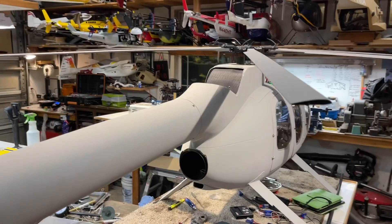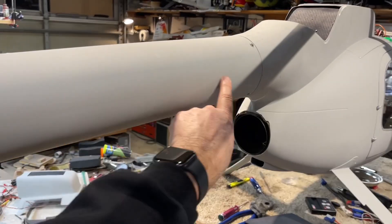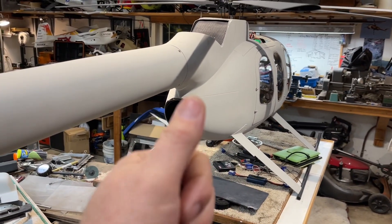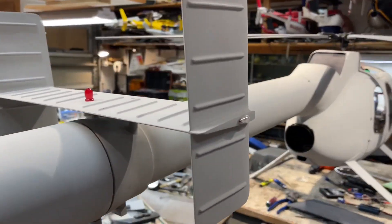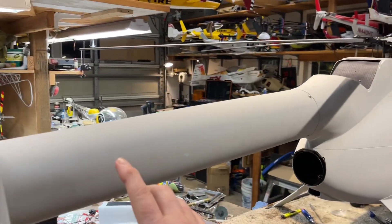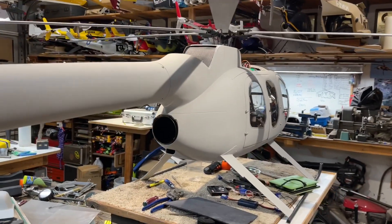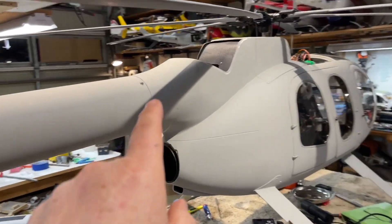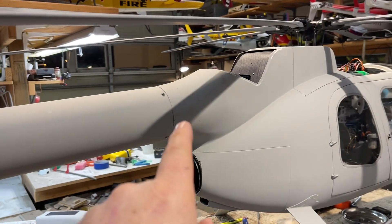On the full size, that Coanda effect accounts for 80 percent of the anti-torque produced to keep the helicopter from spinning. All NOTAR helicopters have it — two slots all the way down the boom — including the 600, the 520, the 900, and the 902. Adding that Coanda feature was going to be the next little project on this one.